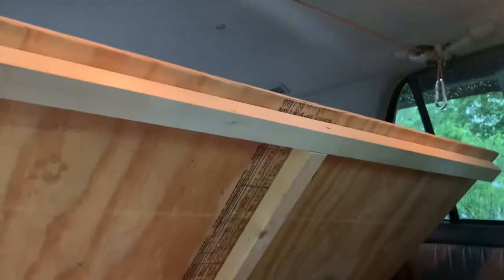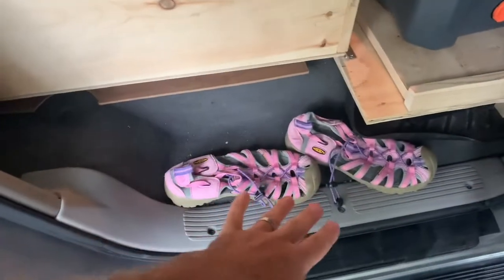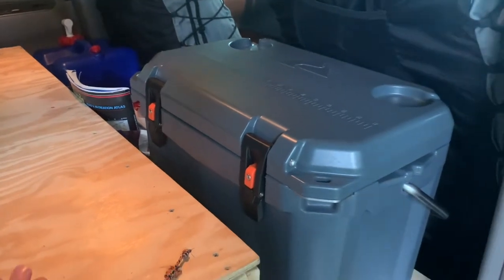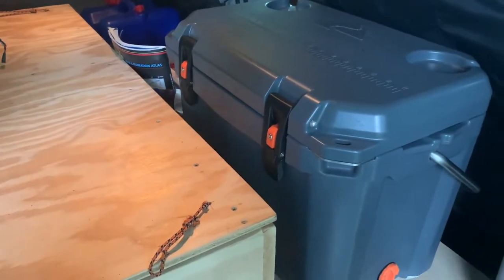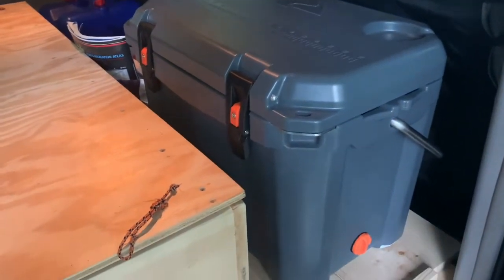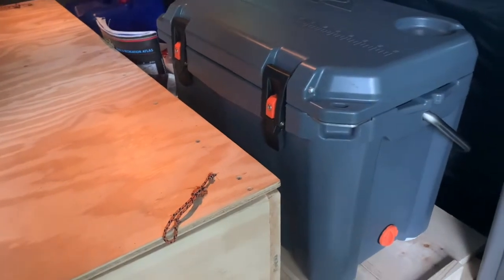I didn't put any latches on this — it just stays closed, no problems with it staying shut. My daughter kept her Keens and sandals here. This is our cooler — it's a 26-quart Ozark Trail, $100. Originally I bought a fridge, but it killed my battery way too fast, and I was looking at another five, six, seven, eight hundred dollars for a battery pack and solar. I didn't want to be a thousand dollars into something I'm hardly ever going to use, so I just bought this hundred dollar cooler. It's been great — keeps ice for at least three days.